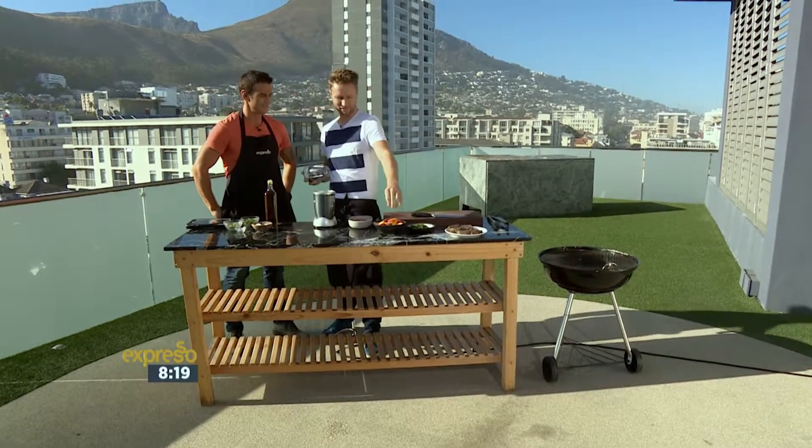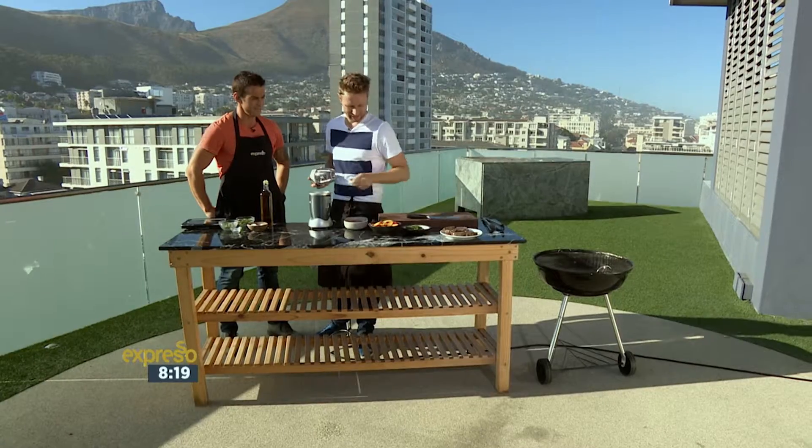What are you making for us today? We're going to do a marinated ribeye. We're going to serve that with some beautiful yellow flesh nectarines, just some fresh herbs — minced coriander.